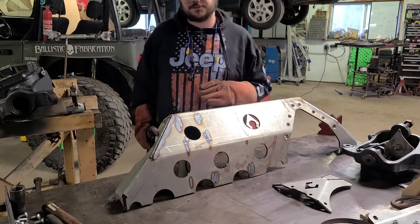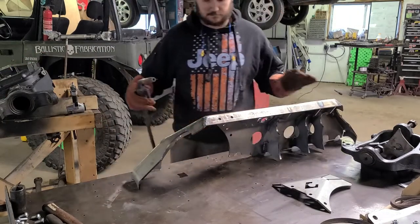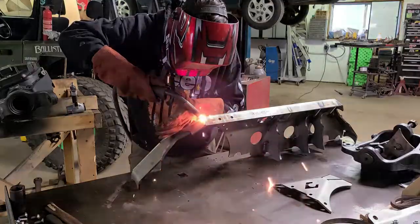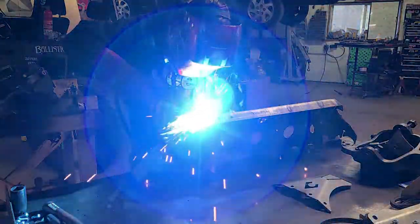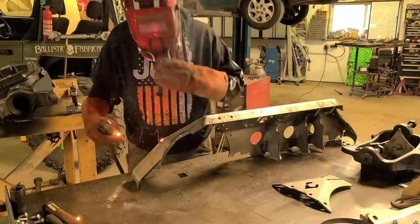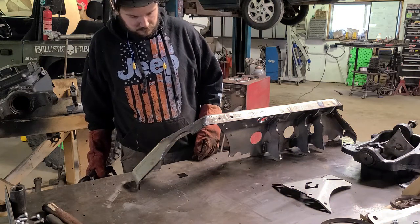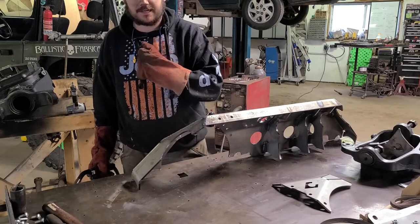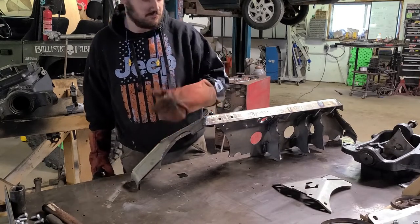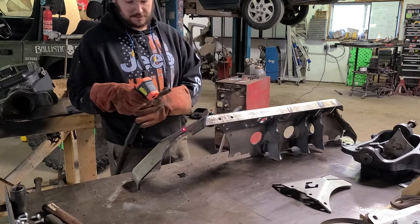I'm not even going to grind those. I think we can do this in one shot. Started off really good, hand got really hot, adjusted and then finished strong. Just for my sake — how hot did we get that?